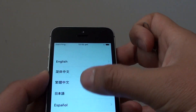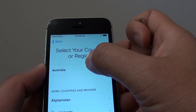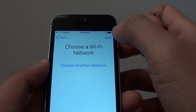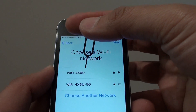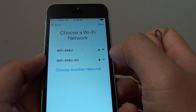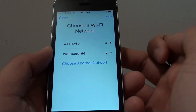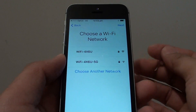So choose your language — scroll down the list and choose a language. Then choose your country or region. And then it will try to pick up the signal. You can connect to a Wi-Fi network or you can use mobile data to set up the phone. Here I'm just going to try to connect to a mobile network.